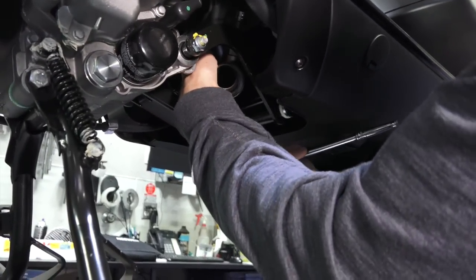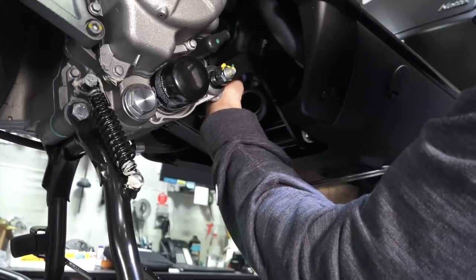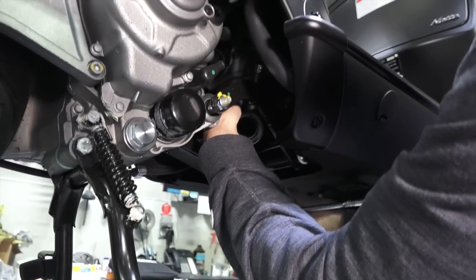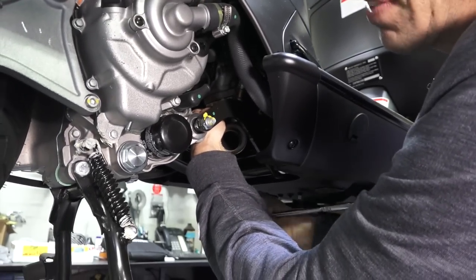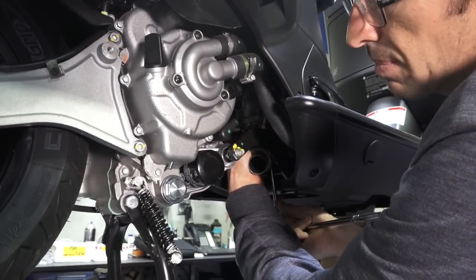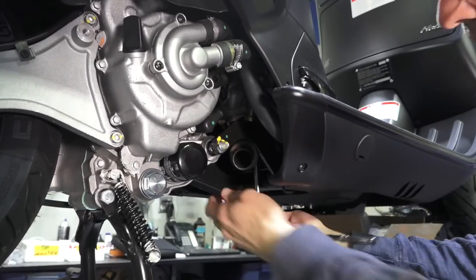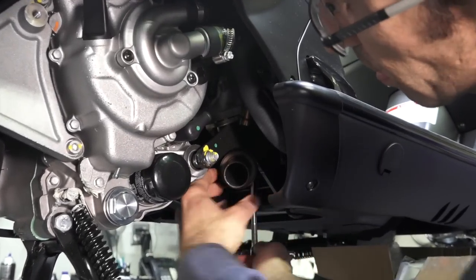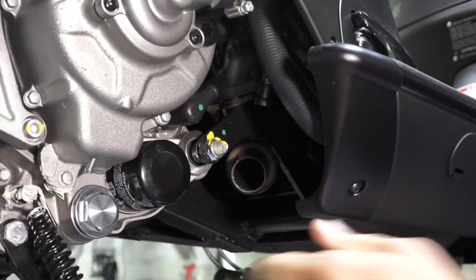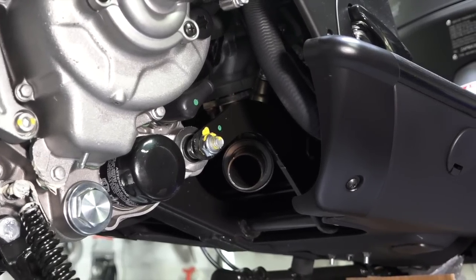Reach around with a 10 millimeter socket, preferably on a wobble. There's a pair of nuts that hold the flange for the header to the cylinder head. They only need to be loosened just enough where you can rotate the header. We're going to leave it just like that until we get the complete exhaust system installed.